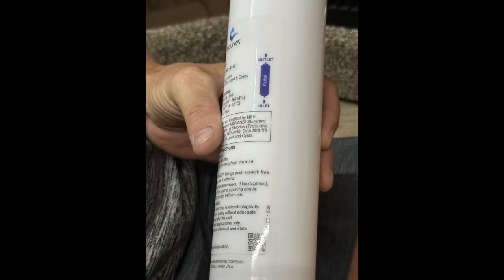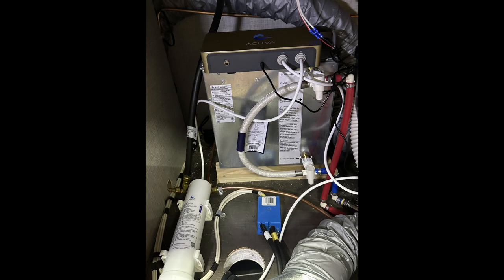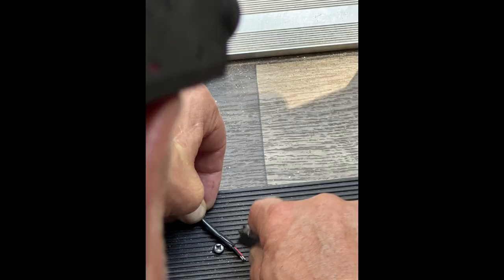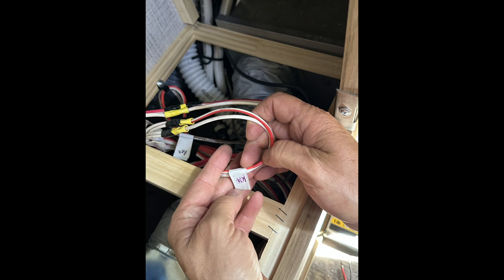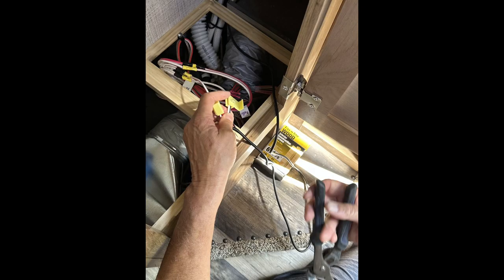We attach the brackets for the filter to the floor — you can see in a later picture that it will be easy to access when we need to replace the filter. Notice on the filter that there's an inlet end and an outlet end. The inlet comes from your PEX SharkBite connection and the outlet goes to your faucet. For the 12-volt power connection, we need to separate the red wire from the black wire so we can splice the wires into the kitchen wiring. We use quick-splice connectors — the yellow ones are what we used.